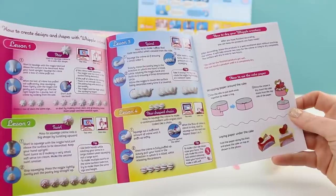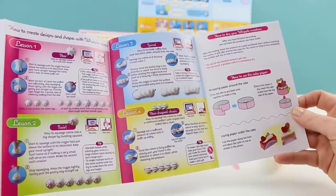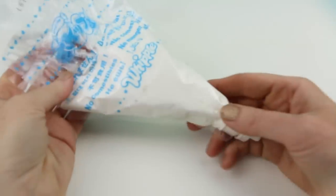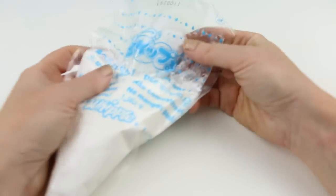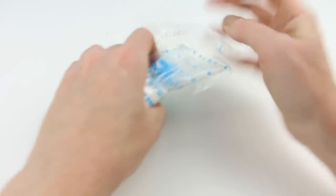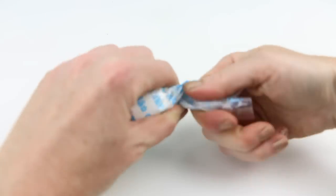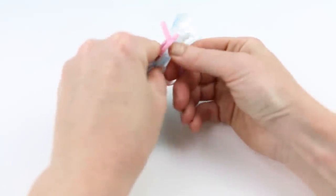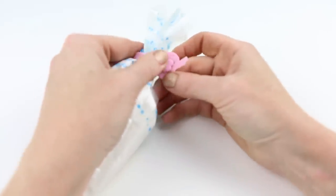These look so super yummy. I'm really excited, so let's get started! The first thing we need to do is prep our pastry bag. All of our Whipple frosting is towards the tip. We need to twist the top of the bag and then put this adorable little heart-shaped twisty on the edge.